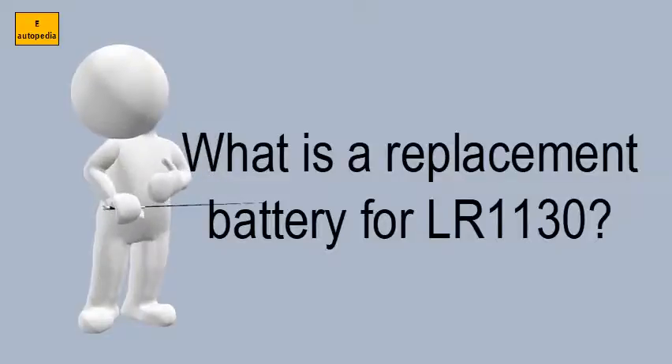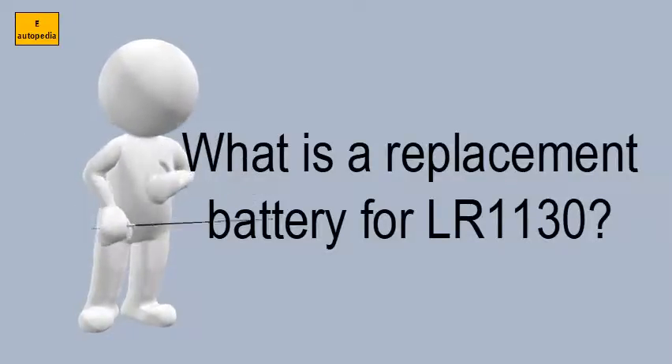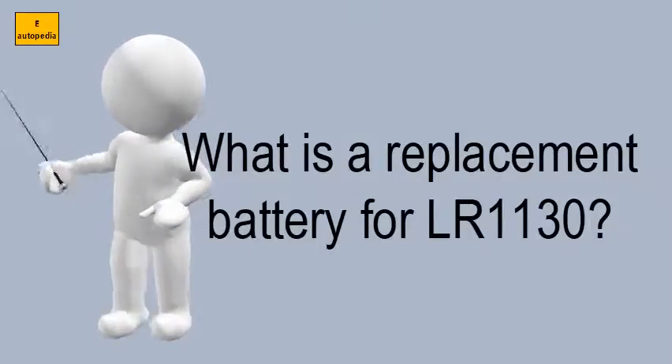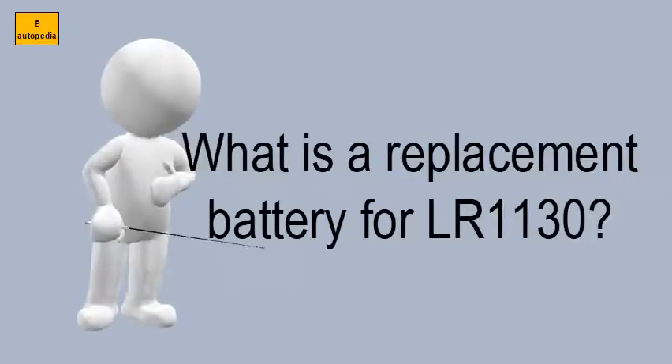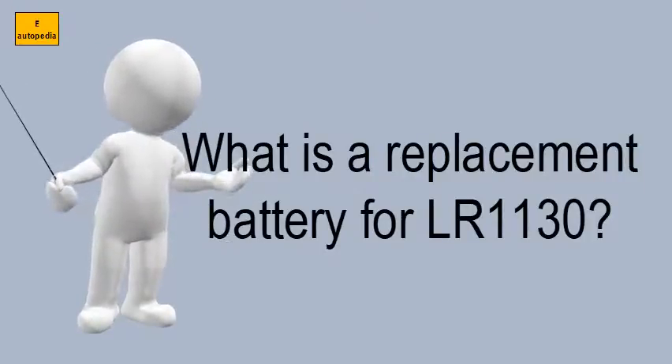Citizen 280-24, V389, V390, C390, 626, S1131E, GP389, AG10.